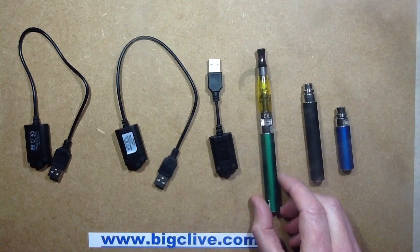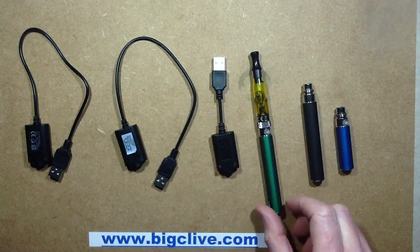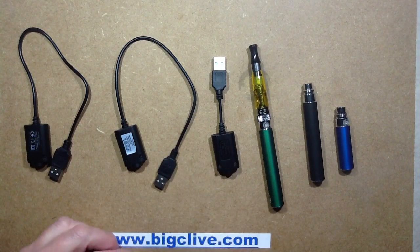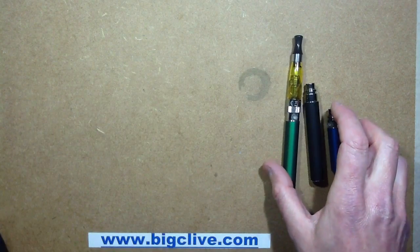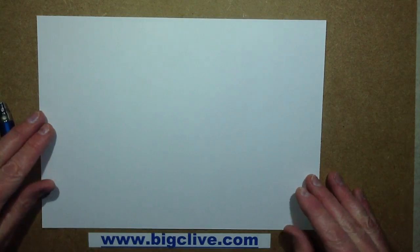I've been asked twice today whether you can actually get malware or a virus off a charger for an ego-style electronic cigarette. So what I'm going to do in this video is I'm actually going to open these ones and show you what's inside them. But before I do that, I'm going to give you a little summary of why this scaremongering is propagating on the internet at the moment.